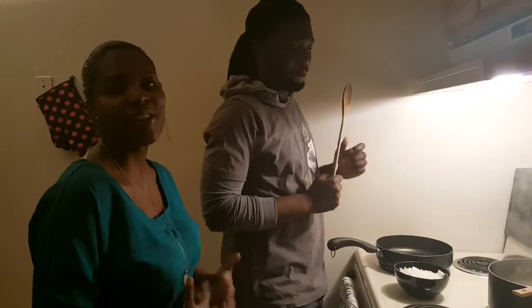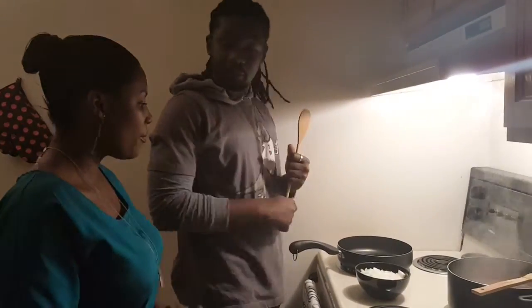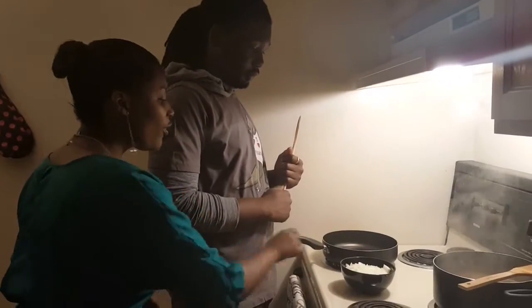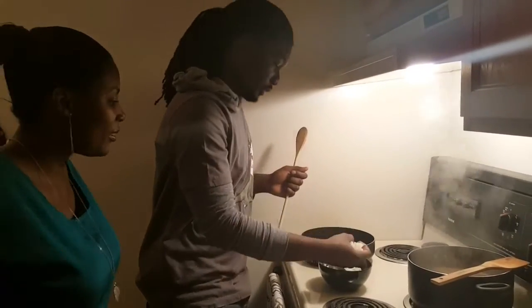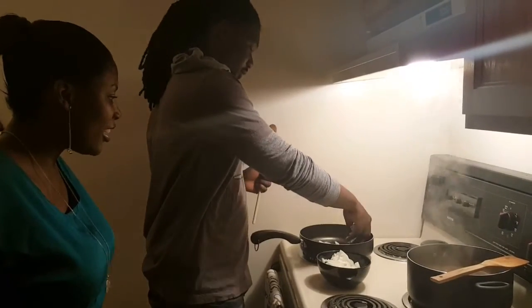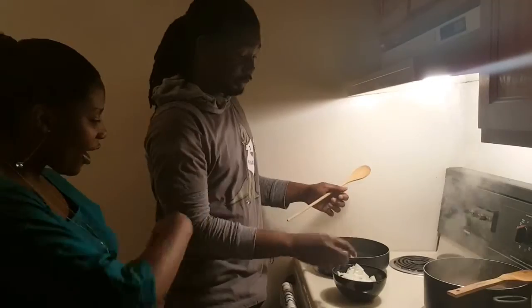Now I'm going to show Maureen how to make the kapenta, aka matemba. He's going to do it himself and I'll just be here as a guiding voice. Maureen, first thing you're going to do is put a handful of onions in the pan — a handful, please. There you go, nice man's hand. And what do we do next? Fry it up!